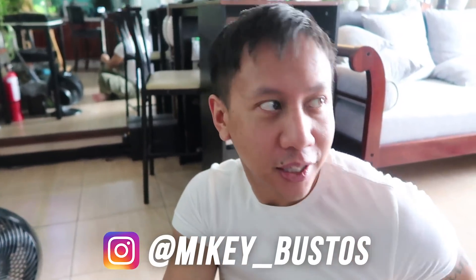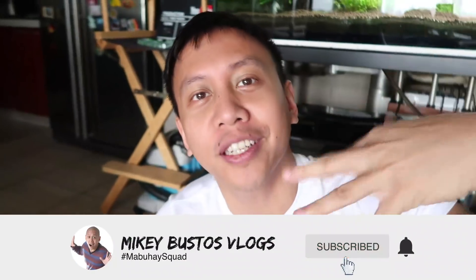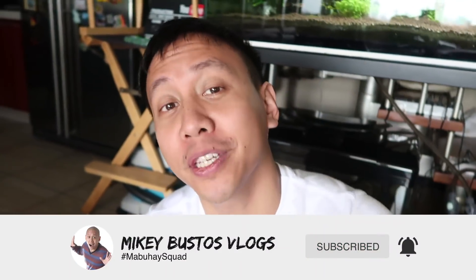By the way guys, welcome to the daily vlogs. My name is Mikey Bustos. This here is Ligaya, the African grey. Be sure to hit the like button if you enjoyed this vlog and hit the subscribe button to join the Mabuhay squad. We will be your daily dose of positive vibes online.